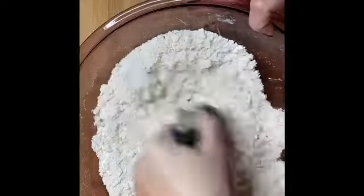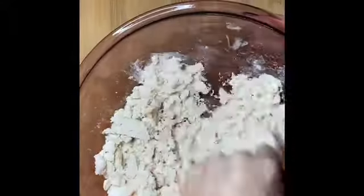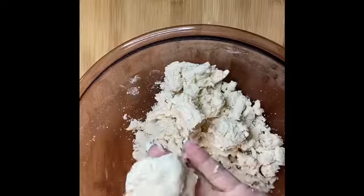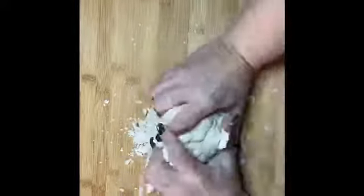Now I'm just adding my ice cold water and I'm going to get that cut in as well. You just want to get that water mixed in until the dough starts to kind of form together. Then get this poured out on my cutting board and we're just going to knead this until all of it kind of comes together.